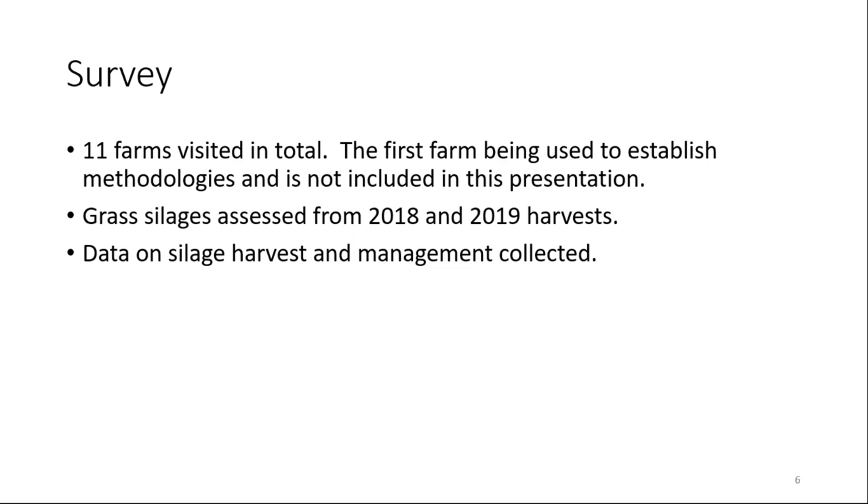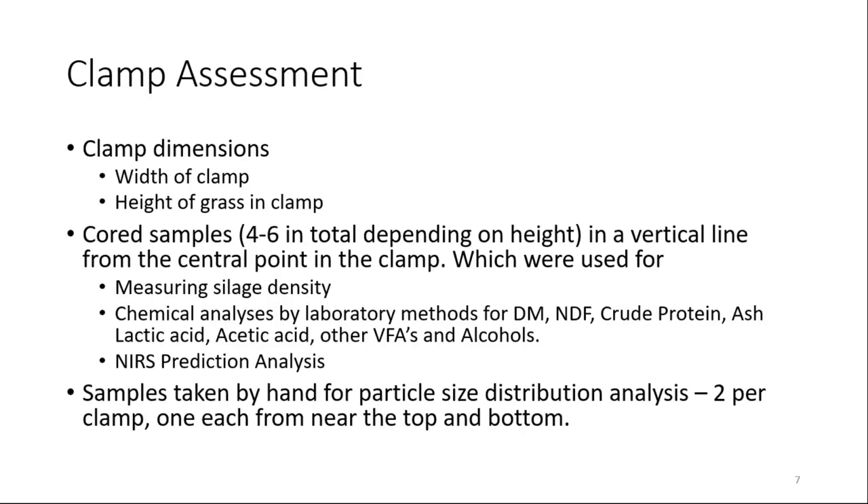In total, I visited 11 farms. The first farm visited was to establish the methodologies and is not included in the presentation. Grass silages from both the 2018 and 2019 harvests were used and data on silage harvest and management were collected during the visit. Physical assessments included measuring the clamp dimensions — both the width of clamp and the height of grass — and then depending on the height, coring four to six samples in a vertical line from the central point of the clamp, where slippage generally begins.